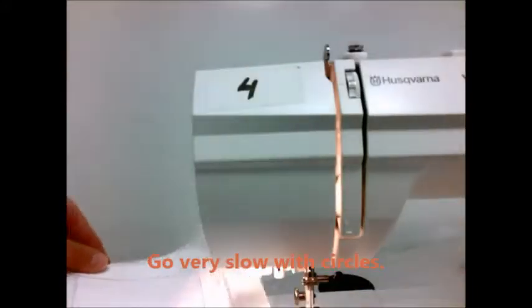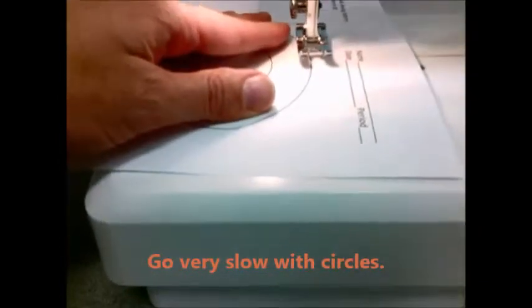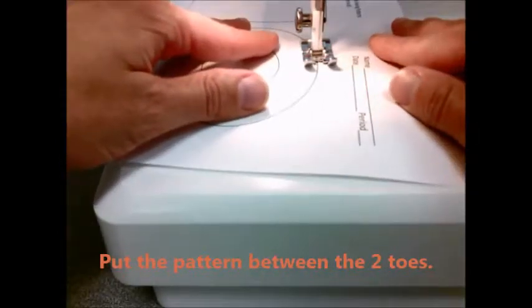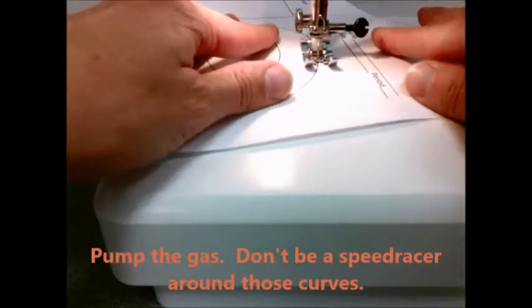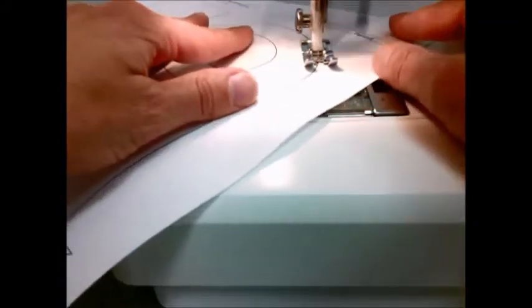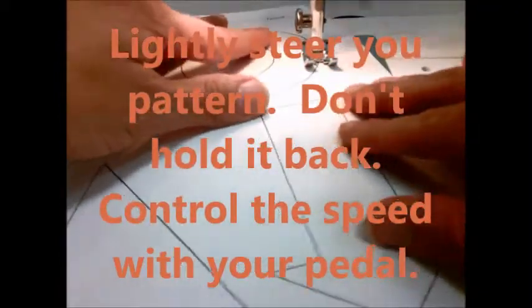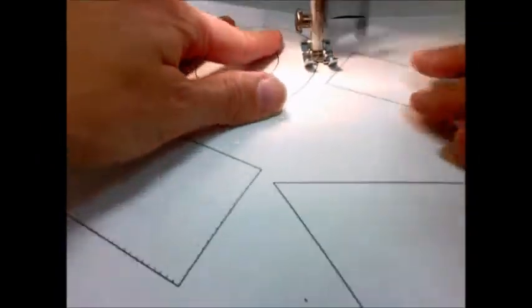Circle time! You want to go very slow with circles. Place your pattern between the two toes and drop your presser foot. Remember, you want to kind of pump the gas — don't be a speed racer around those curves. Lightly steer your paper pattern. Don't hold it back; that will make your stitches all bunched together. Control your speed with the pedal.